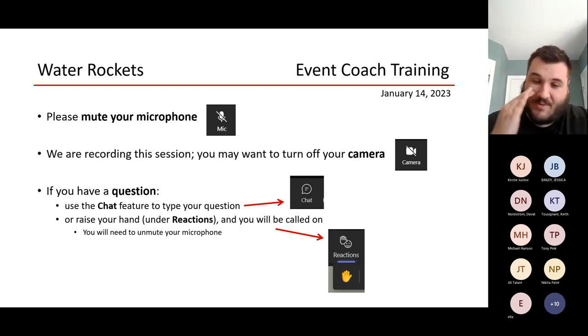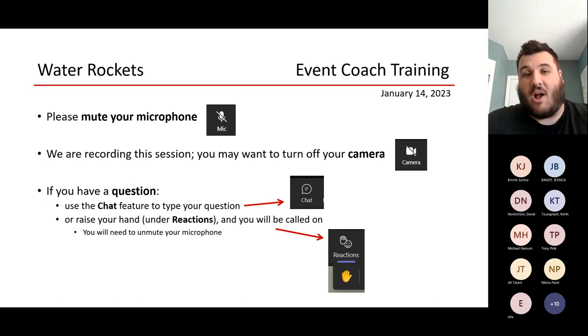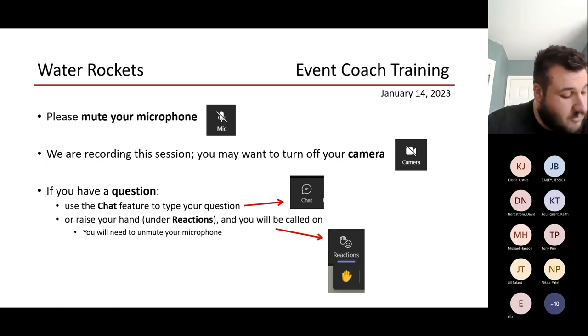On the day of the competition, the kids walk up, check in their rocket with our team, we go through the checklist — which is all the construction rules — and then they go get their water and do two launches. The highest time in the air wins at 75 PSI. We have three timers on each launcher and the median time is the winner. We're always pretty good with that — our timers are great every single year.